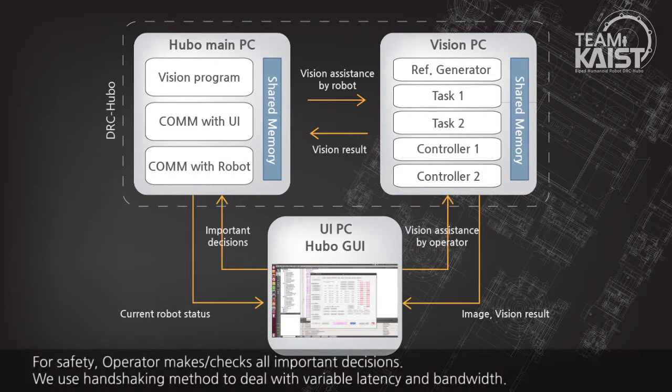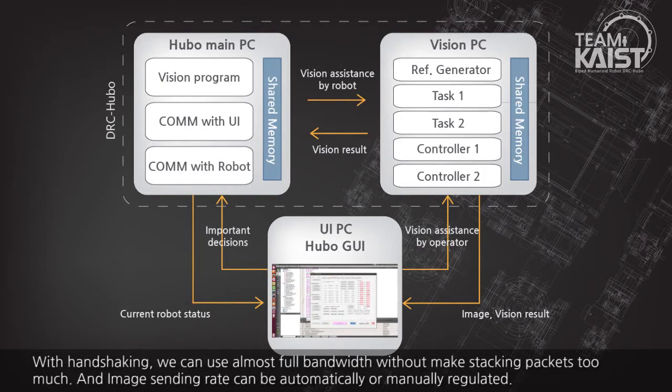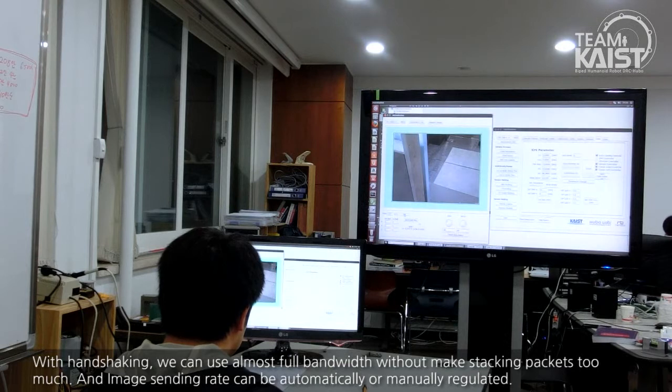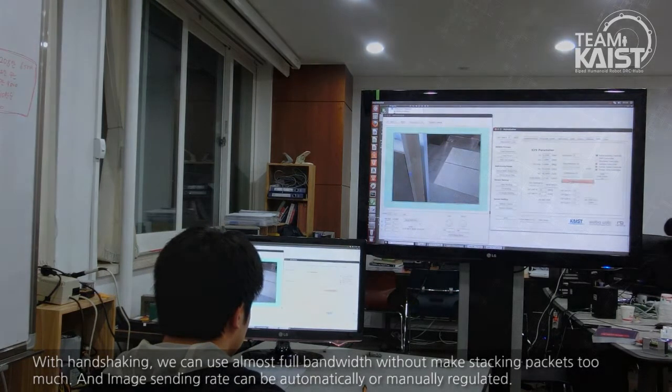For safety, the operator makes and checks all important decisions. We use a handshaking method to deal with variable latency and bandwidth. With handshaking, we can use almost full bandwidth without stacking packets too much. The image-sending rate can be automatically or manually regulated.